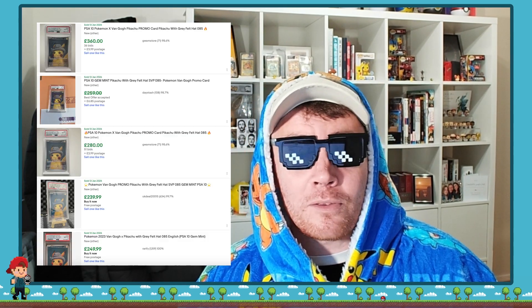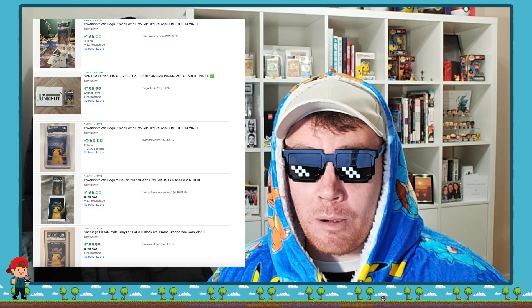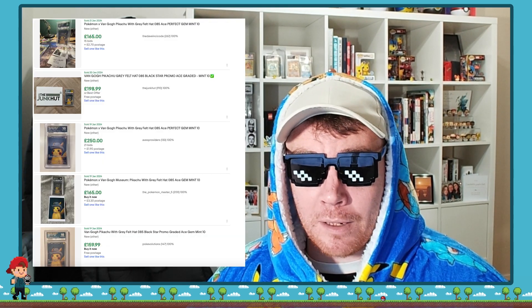The downside of Ace Grading is the value. Ace Grading cards don't have the same amount of value. Say if you take a Van Gogh Pikachu in a PSA 10, that is worth around 300 to 350 pounds, whereas a Van Gogh Pikachu graded with Ace as a 10 will probably set you back about 170 to 200 pounds. So there is a huge additional value that PSA can bring to your cards if you're grading them.